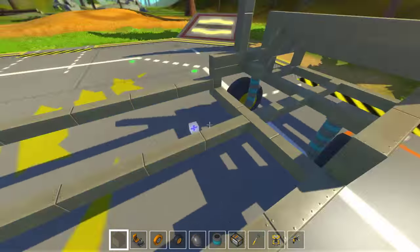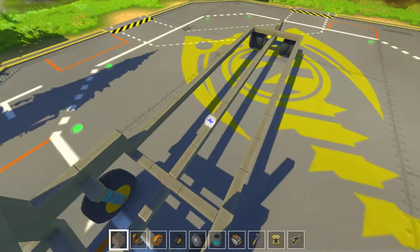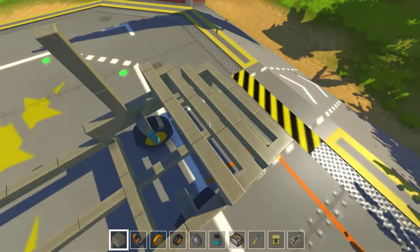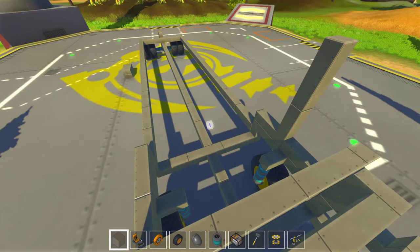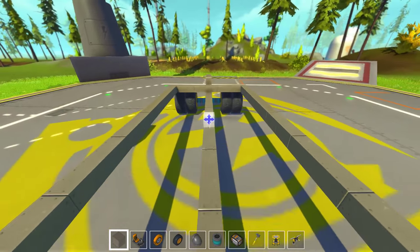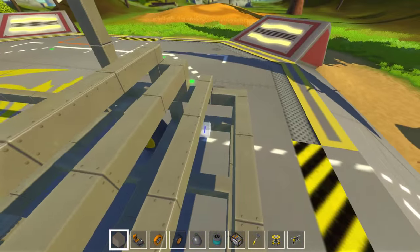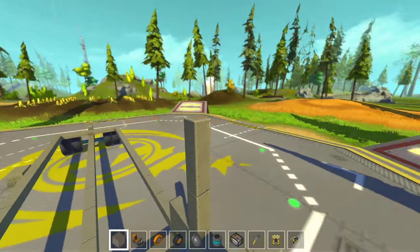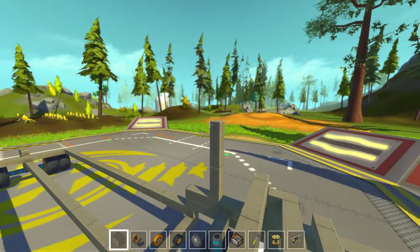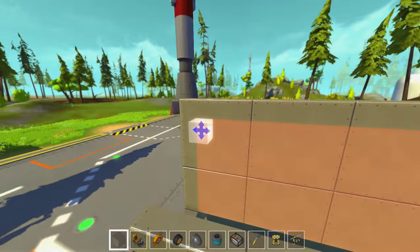I think that's gonna be enough for this episode. So I showed you my next project, which will be the school bus, and we started working on it. In the next episode we'll continue working on the frame. I don't think I'm gonna be as fast as we were with the RV in the multiplayer, because I'm working on 50% workforce compared to multiplayer — there's only one here, not two of us. But anyway, that's gonna be it for this episode. Thank you guys for watching — please subscribe, leave a comment, like the video, and see you next time.